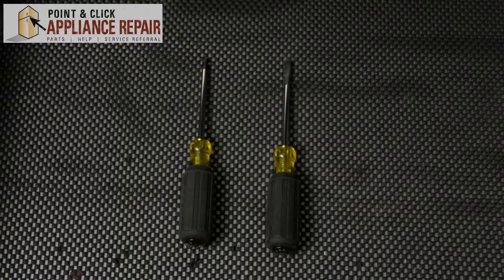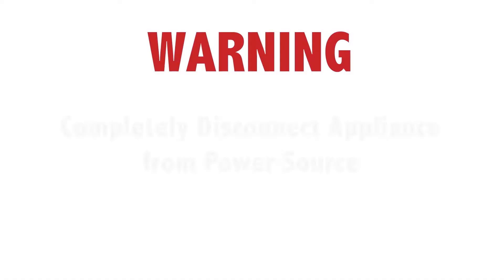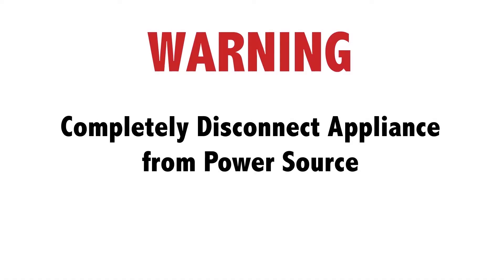For this repair we'll be using a Phillips head screwdriver and a flat head screwdriver. Before doing any repairs, please disconnect your power source.